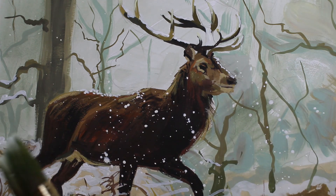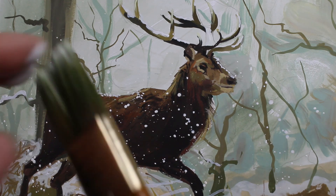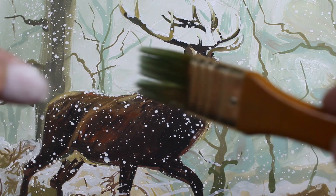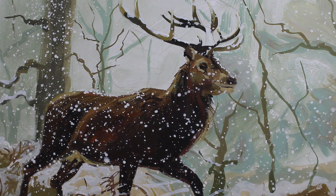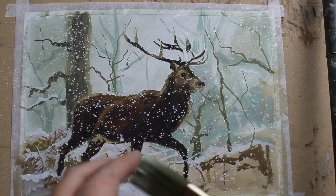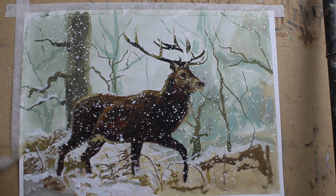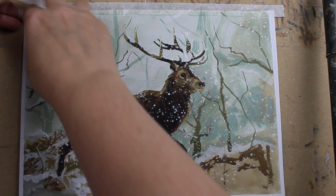And now for the fun part. I cannot lie, I did enjoy this. And it hid a multitude of sins. There we go — all finished.